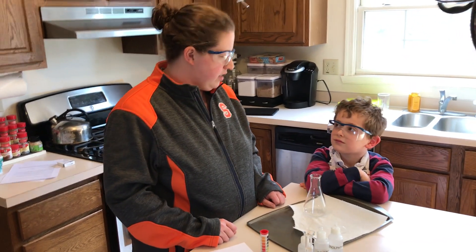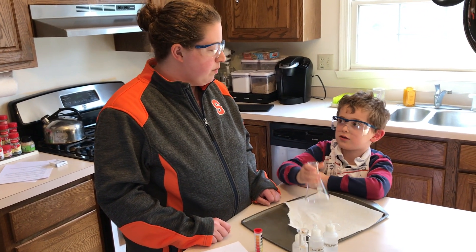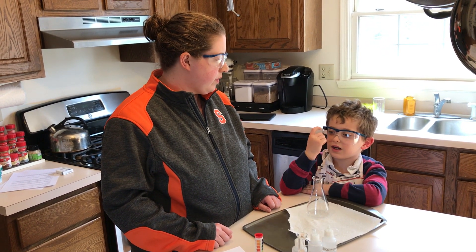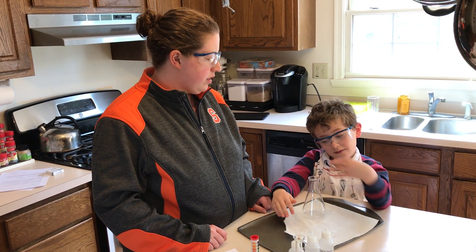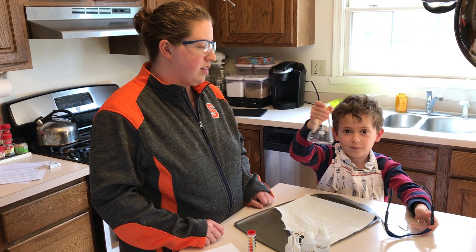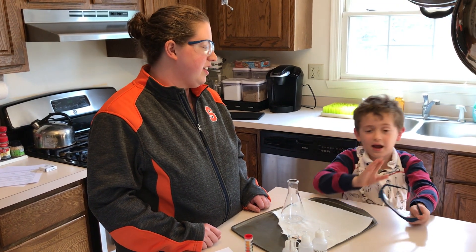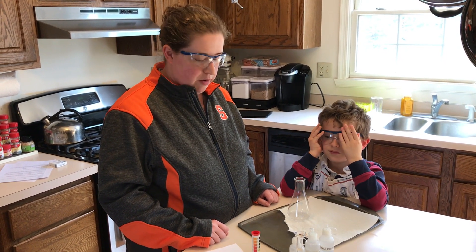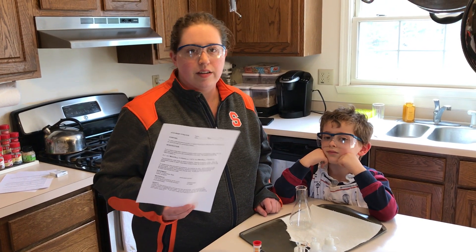Have you done labs like this before? Labs with cups like this? No, I've never done anything like this. But what do you have to have in every lab? What are we wearing? You always have to put on your safety glasses, because if you don't have them and you accidentally shake something and it splashes into your eyes, that could be really bad. Should we drink from here? Never. Okay, so hopefully you have a copy of the lab — if not, go back and get one out.